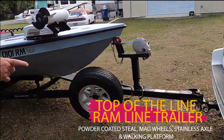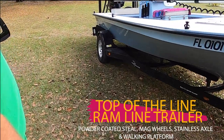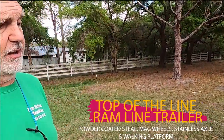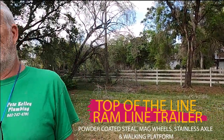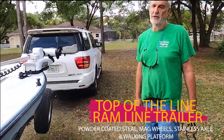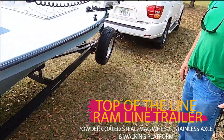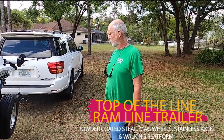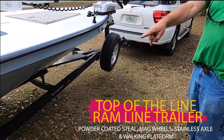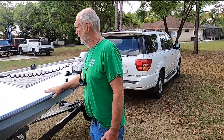It's got the upgraded Ramline trailer — this is steel and powder coated. It's got mag wheels, a new stainless axle, and fresh tires. I just did the bearings so it's ready to go anywhere, probably years of service. The trailer is top of the line. It's got a walking platform on the other side and step-ups on both sides, so it's custom made for this boat.